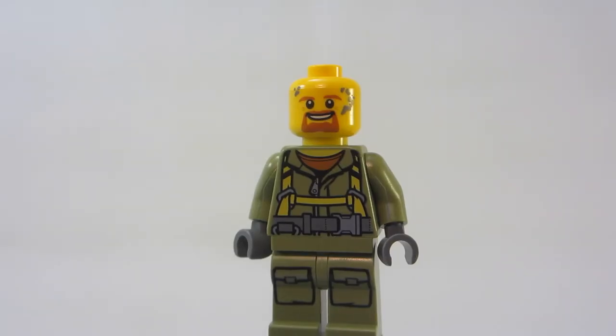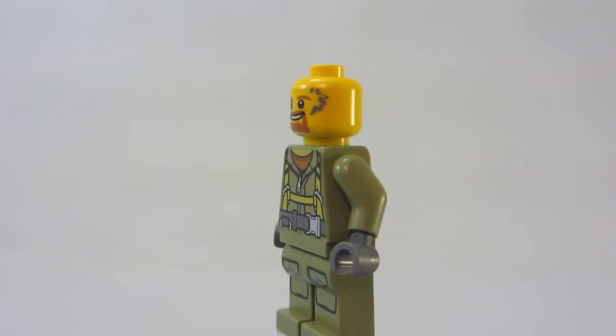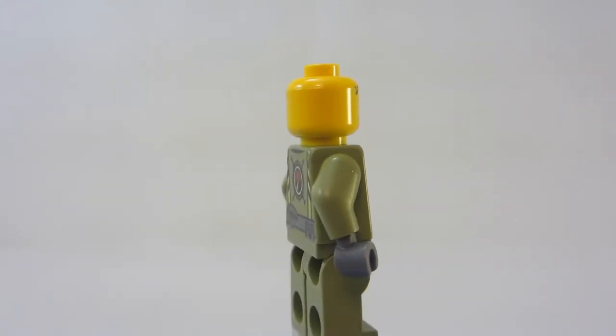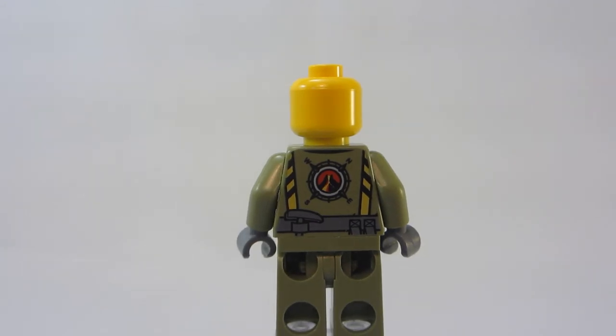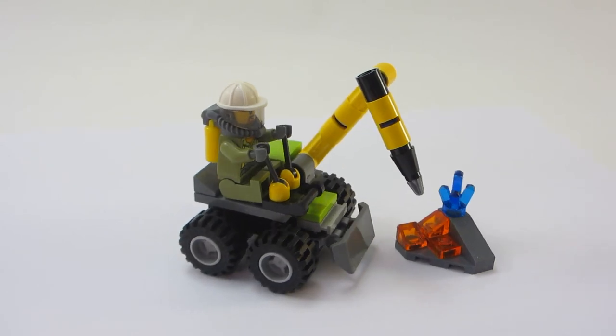Here's a better look at the face — he's got a little beard. You can see some little detail for like some ash or something that's on his face from exploring those volcanoes. And here's a look at the back printing, which is a really cool thing showing the volcano logo. Alright, that's my review of the Volcano Jackhammer.